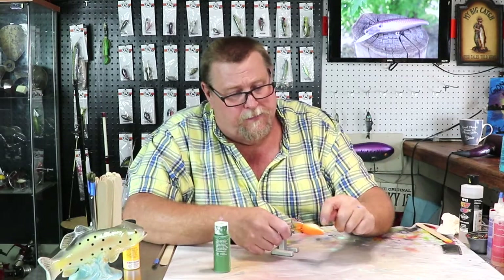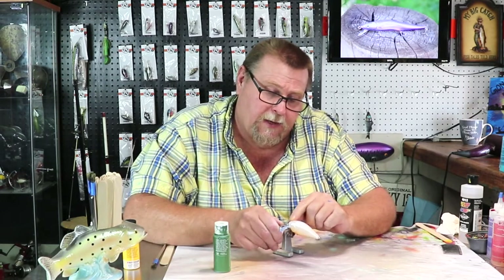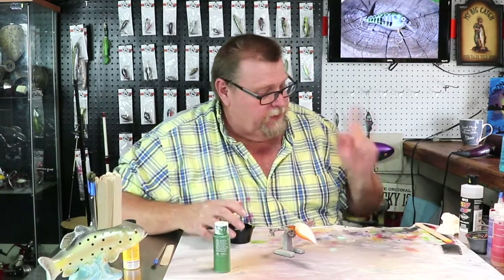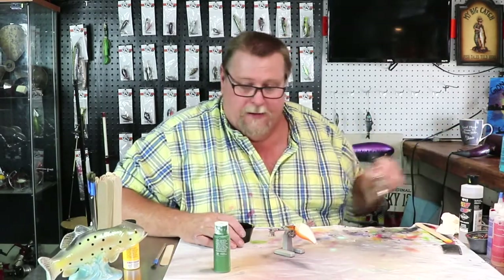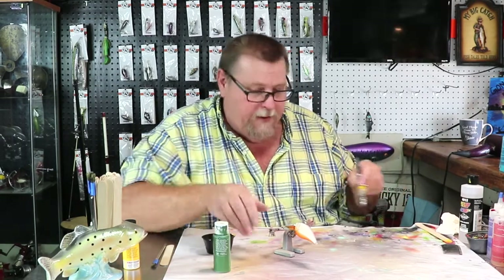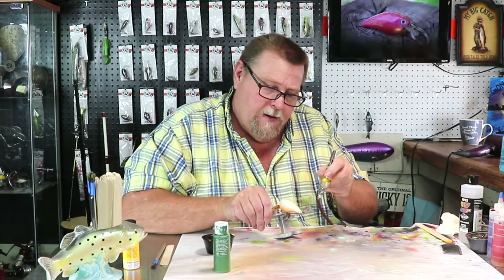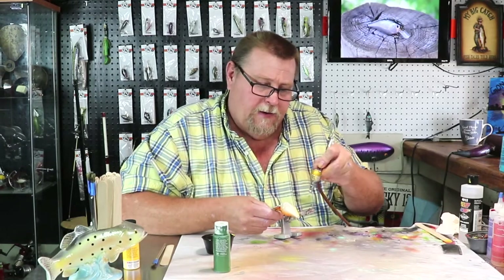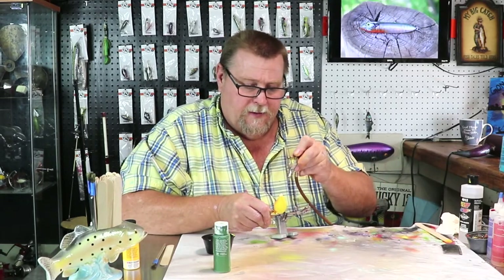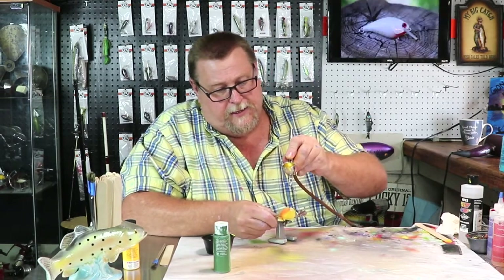On this lure we're just going to get this belly yellow. Right above the belly on the sides, and the head will be yellow. Then we'll come across the top with the next colors and stripe it. Let's pour a pretty yellow in there and start cleaning it up. You can just lay it over the whole bait - it ain't going to hurt nothing because you're going to come back over it with your airbrush anyway.